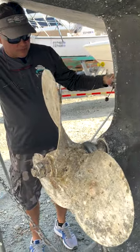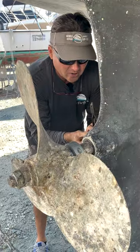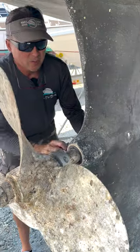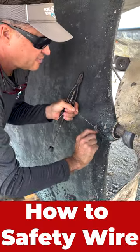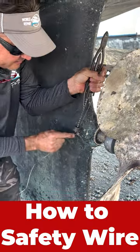I'm gonna safety wire these set bolts for this cutlass bearing. Put that through the hole and make sure you're pulling the bolt tight. Lefty loosey righty tighty, so we're gonna pull to the right — underneath, pulling to the right. Get that right there tight.